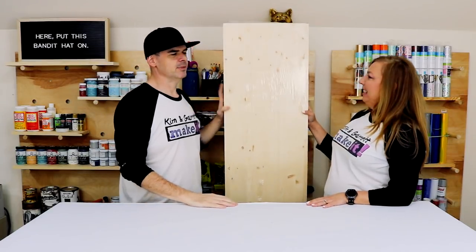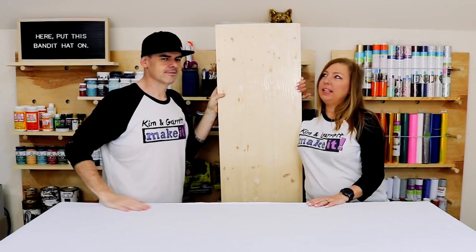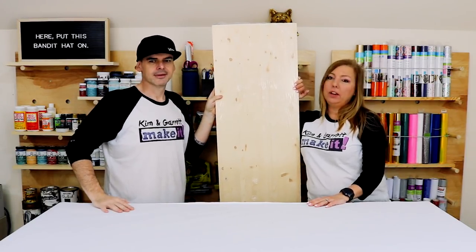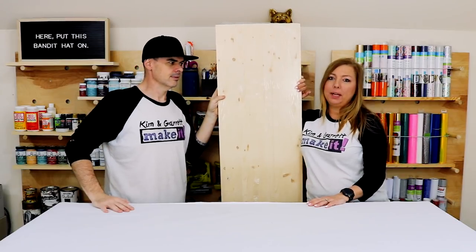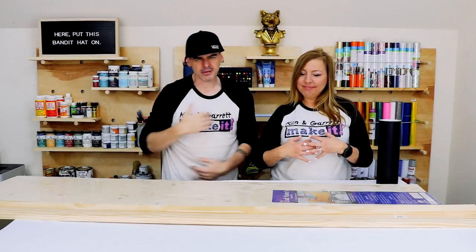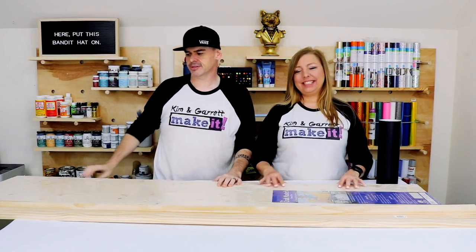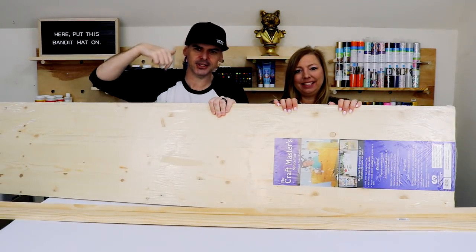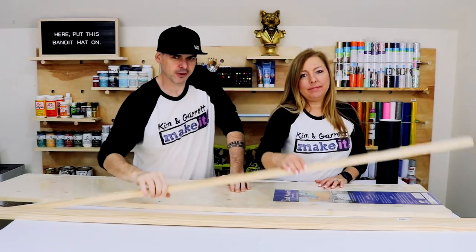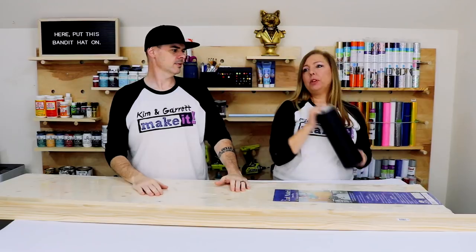Kim wanted the sign to be taller than her. She saw these signs on Pinterest. She's made a few signs but none that are six feet tall, so it's going to go horizontal, not vertical, but she did want it really long. Step one: we're going to gather all our supplies — really just a six-foot-long 16-inch project board and three six-foot one-by-twos.